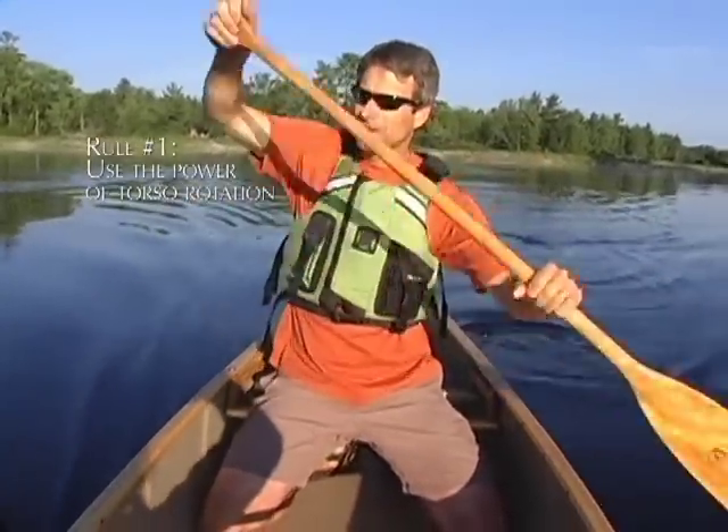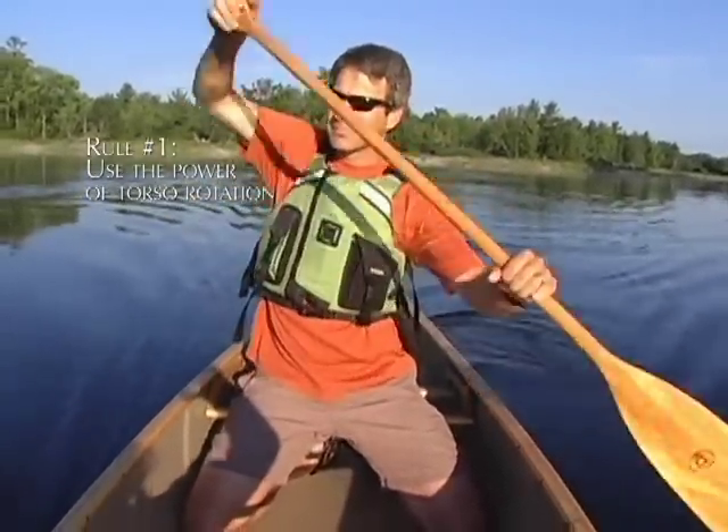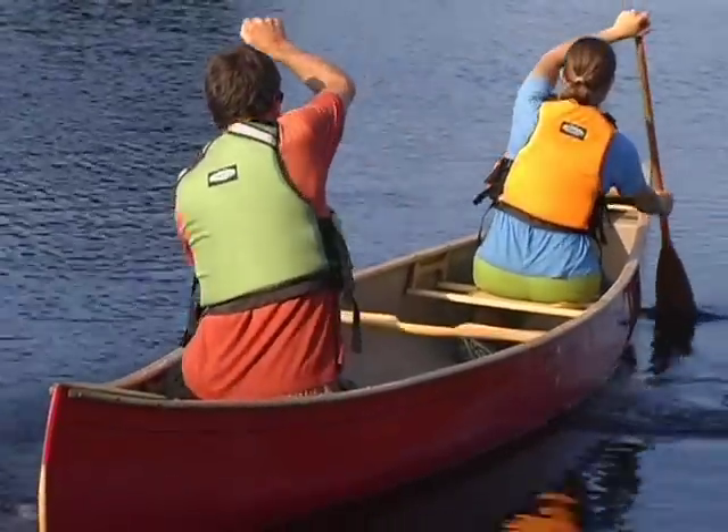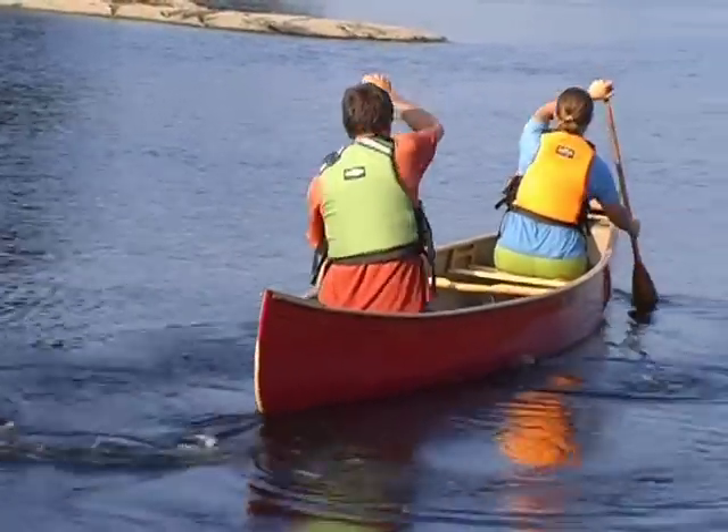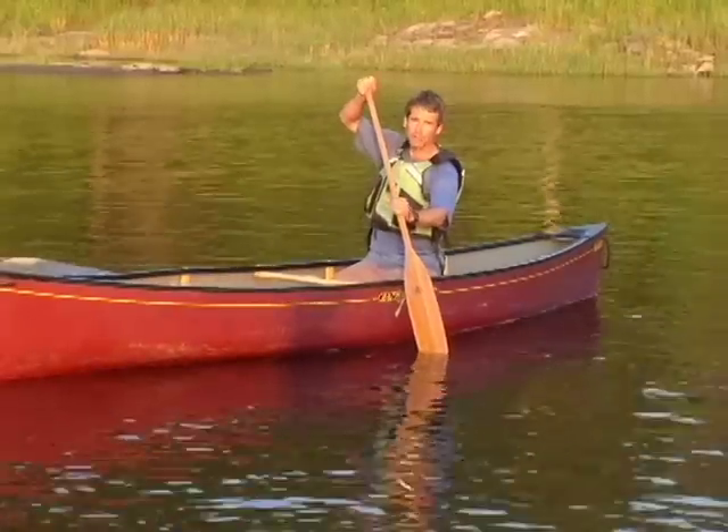Rotating your torso on every paddle stroke uses your upper body to power the stroke, not just the arms and the shoulders. In fact, think of the arms as just tuning the position of the paddle while the torso acts as the motor to drive each stroke.